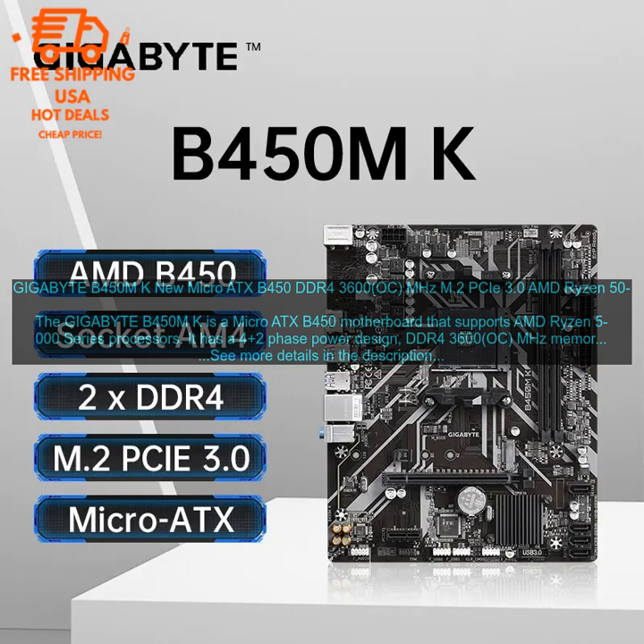The Gigabyte B450M K is a Micro ATX B450 motherboard that supports AMD Ryzen 5000 series processors. It has a 4-plus-2 phase power design, DDR4-3600 OC MHz memory support, and M.2 PCIe 3.0 X4 slots.